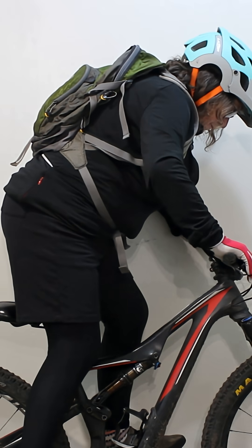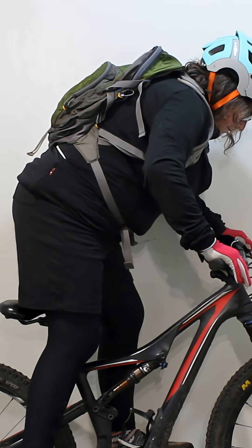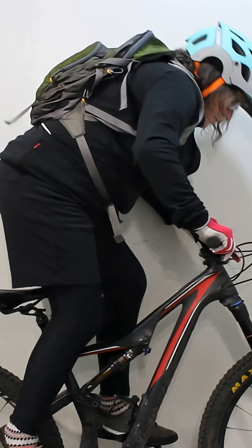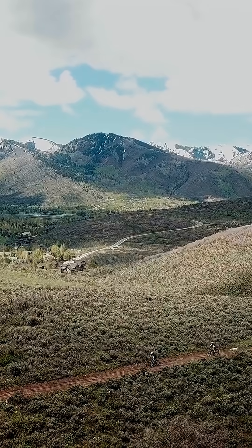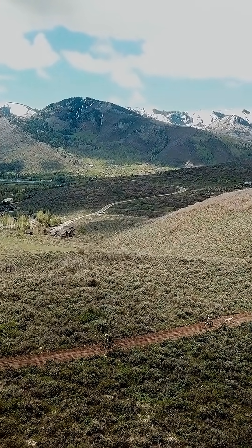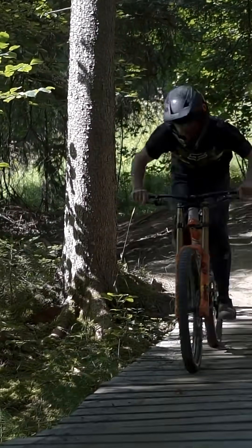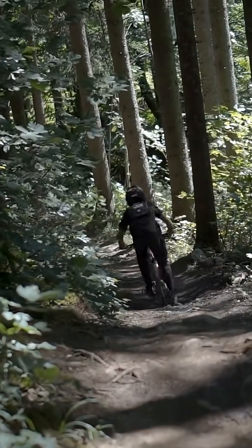Turn it a few clicks at a time and then check the rebound. The aim is to have the rebound returning fast enough to recover after a hit, but not so fast that the bike leaves the ground and loses traction. As each cyclist's bike and trail conditions are different, adjustment of sag and rear damping is an individual preference. This tutorial is a starting point — now it's your turn to play with the bounce to find the perfect suspension sweet spot.